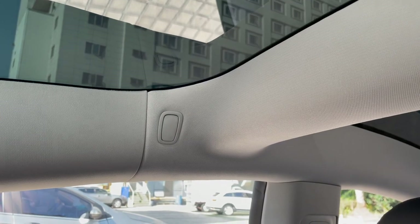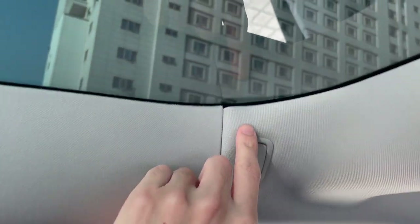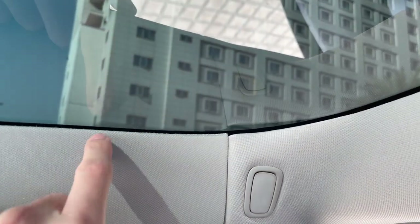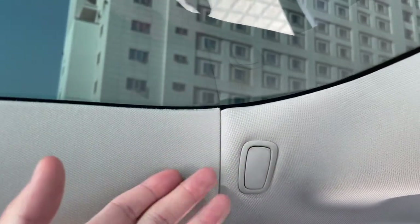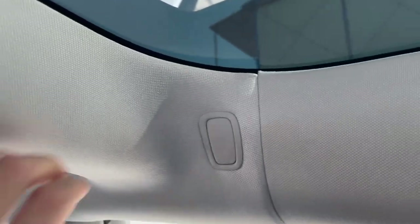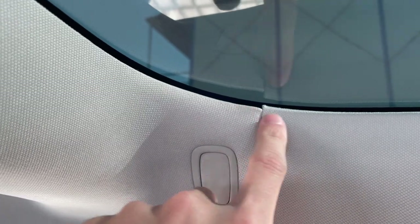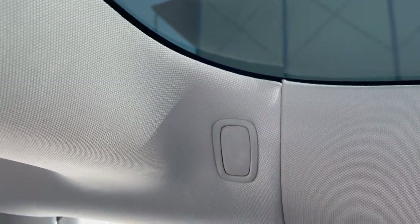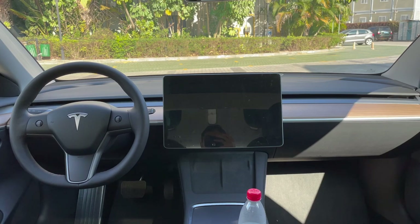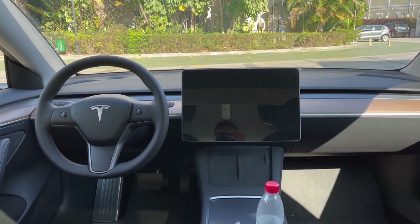Now let's move to the back of the car to look at the interior build quality. Many people have complained that the panels here cannot match with each other. Well, I can't say they are perfectly in the same line, but I have no problem with it. You can see the rear panel is a little bit higher than the panel in front of it. The build quality of the interior in front is, I think, flawless — nothing to mention.